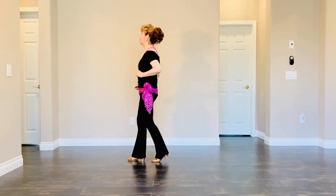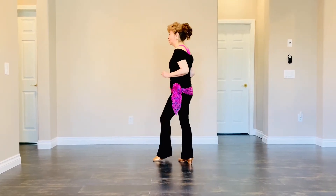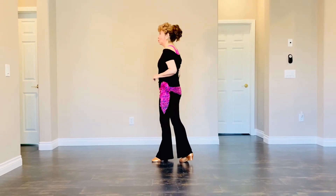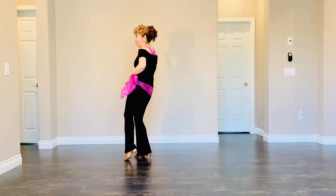Section 2: Right foot start rocking chair — rock forward, recover, rock back, recover. And then right and left toe strap with hip bump — hip bump and hip bump.